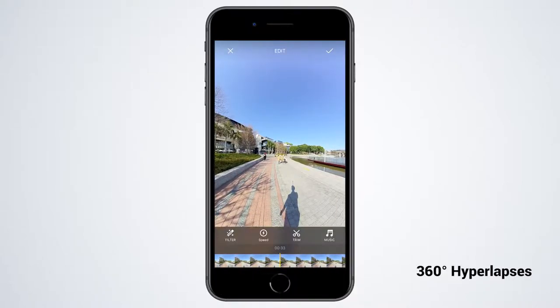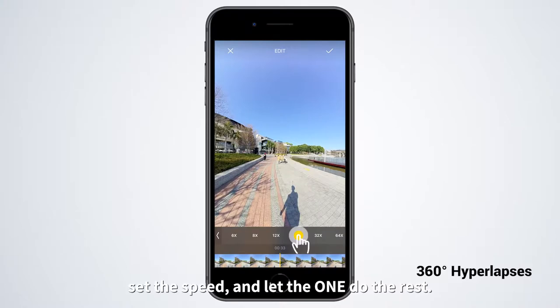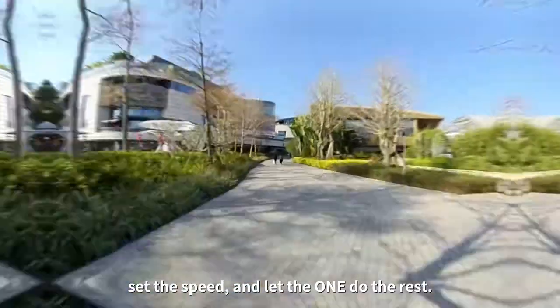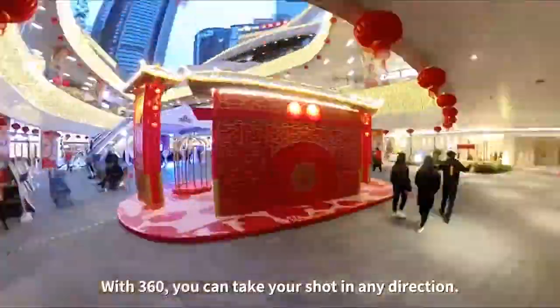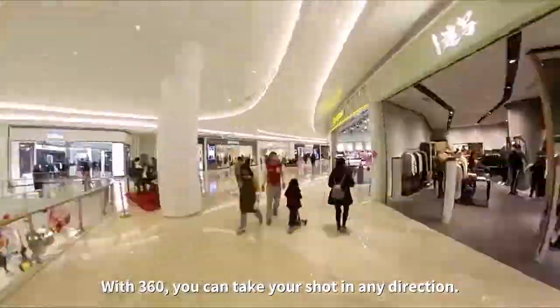Hyperlapses are easy. Put your footage on your phone, set the speed, and let the One do the rest. Or add a few tweaks and create something stunning. With 360, you can take your shot in any direction.